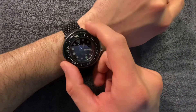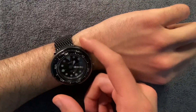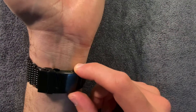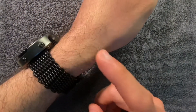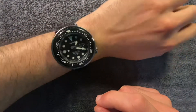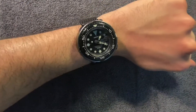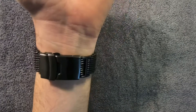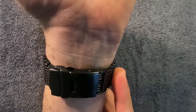It sits really well with no overhang, which I hate. It is loose enough to allow circulation and I like to wear my watches behind the wrist bone. It's comfortable — there's no pinching, no hair pulling, which is a big issue for me. It wears really well and it completes the watch.